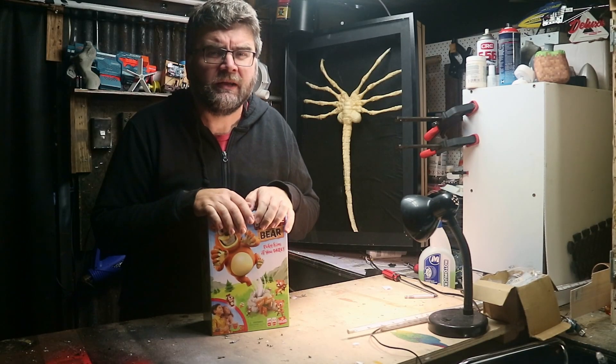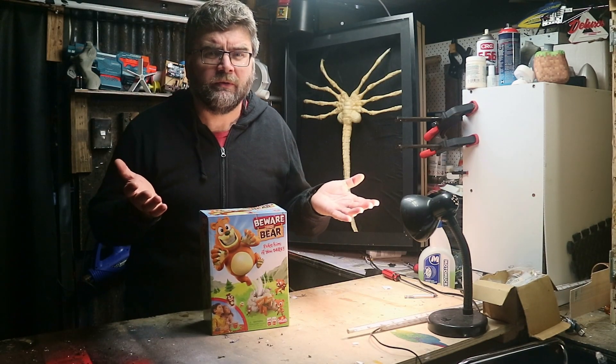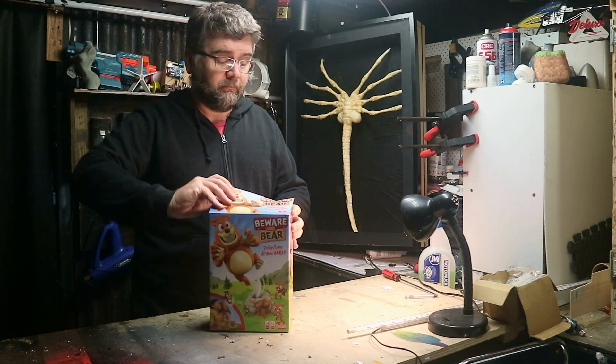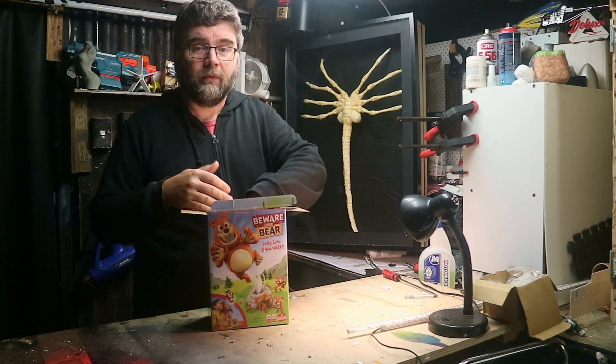So I got my son this game for Christmas and it's been driving me nuts since the first time I used it. The crux of the game doesn't really matter — it's faulty out of the box.